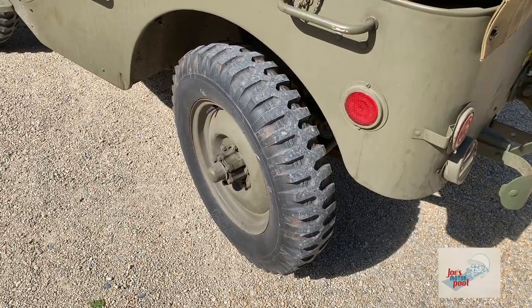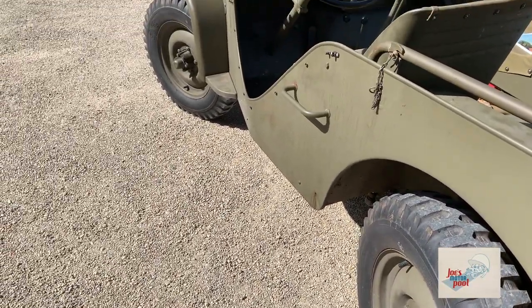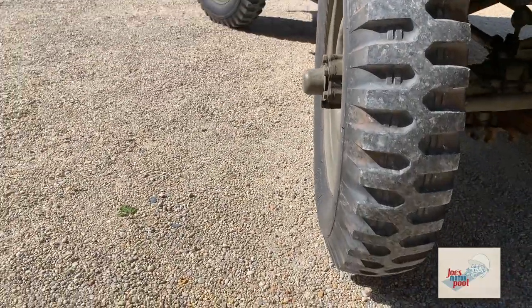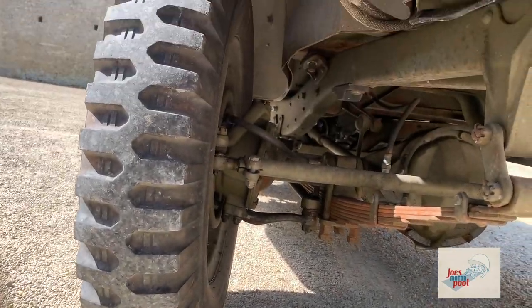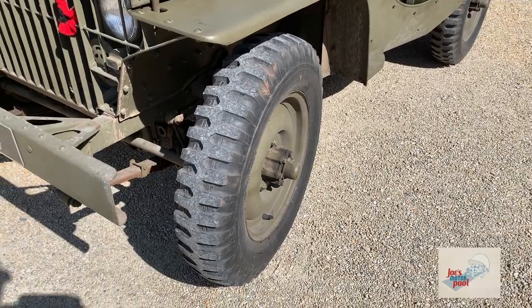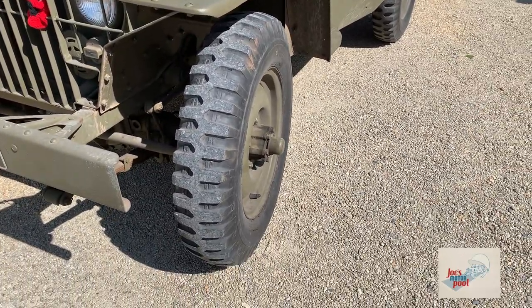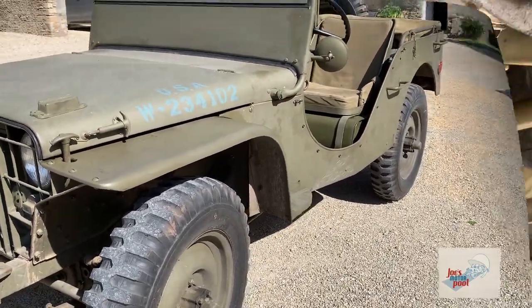Going for a close-up shot here, I've got the wheel turned to the left — to the driver's side — just so you can see how these wheels articulate with each other and have four-wheel steer. The rear axle is a Spicer 23-2 with a 4.88 gear ratio. The front axle is a Spicer 25 with a 4.88 gear ratio. The tires are NDTs and are mounted on solid disc rims.